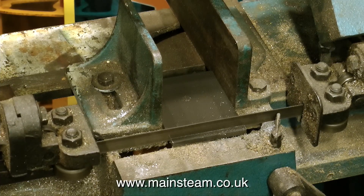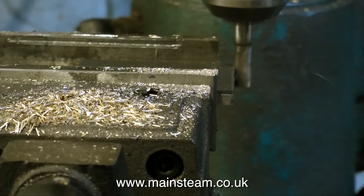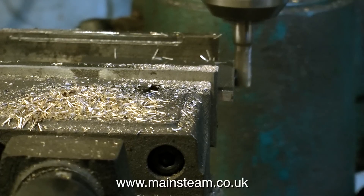Over now to my old band saw to cut the piece of steel to the right length to match the steam chest. And then over to the milling machine to make sure that the piece of steel plate is perfectly square.